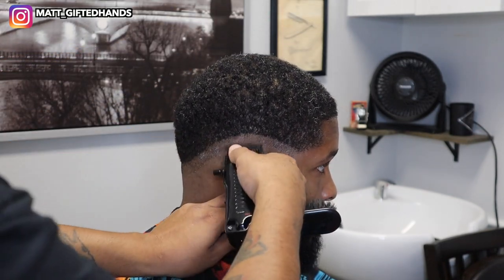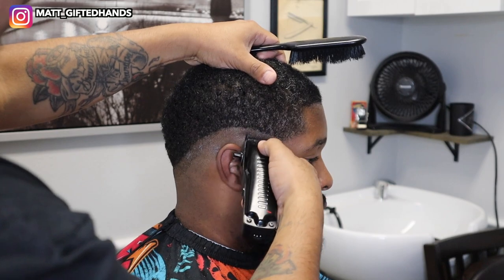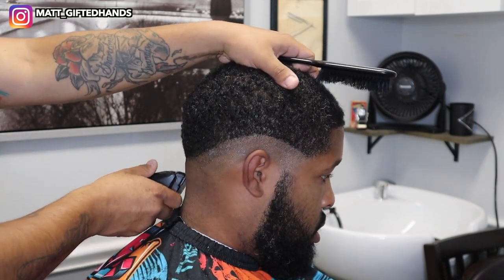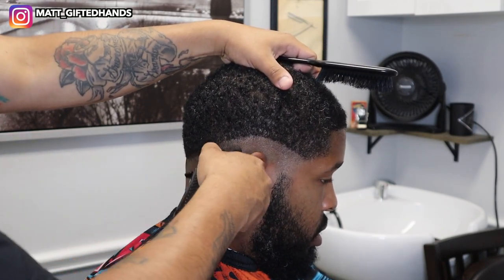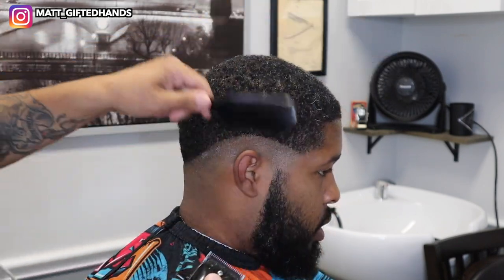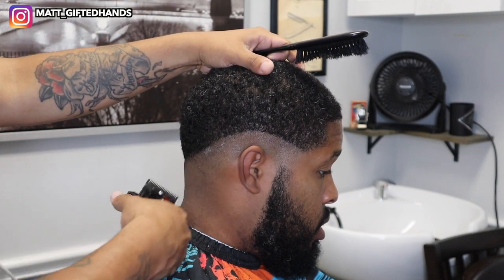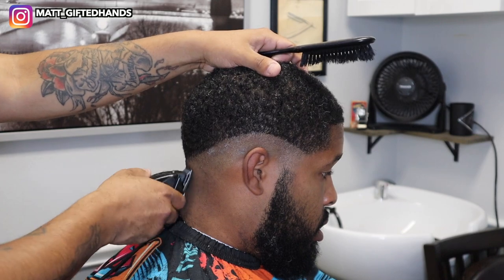Use a trimmer, put in your guideline, then have the lever all the way open and go up about half an inch with no guard, which is equivalent to a half. Then to remove that shadow line, put it in the middle, start to cut at it, then put the lever all the way close and remove that line completely.